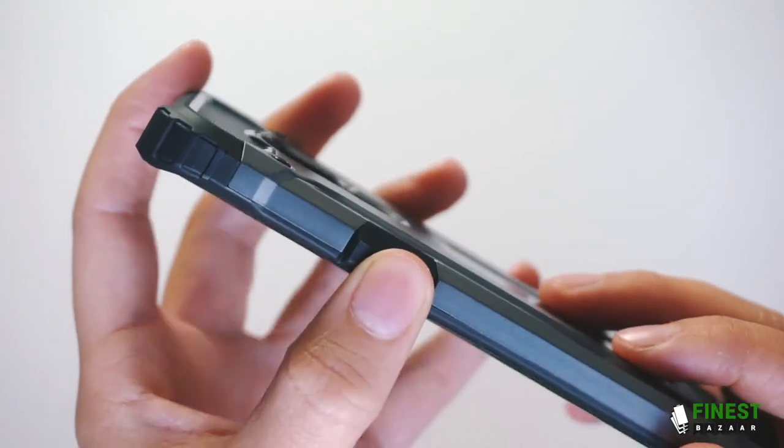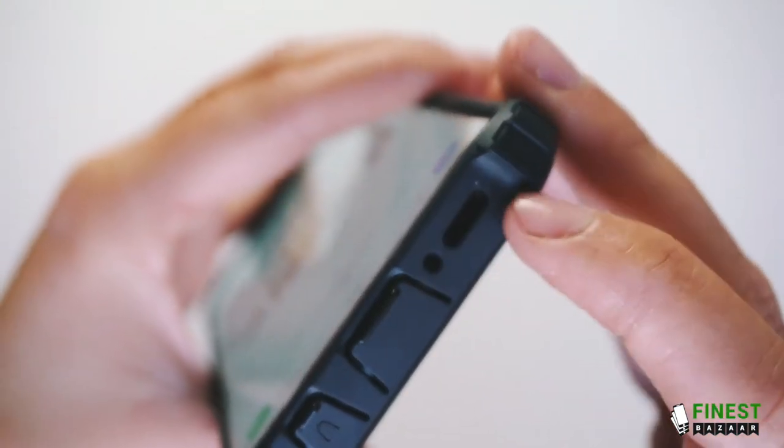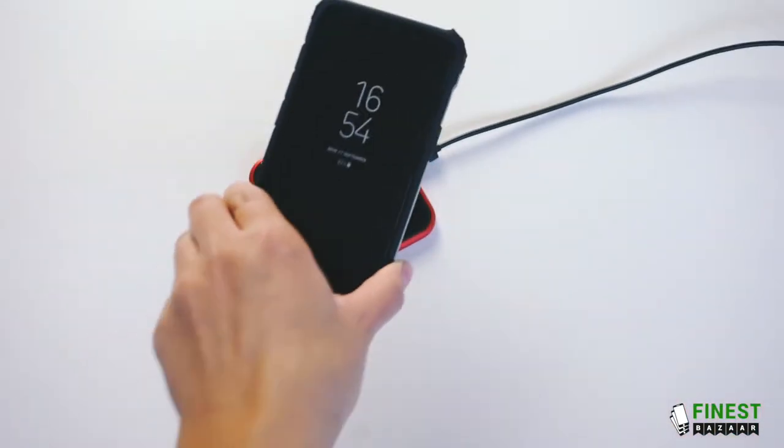It has responsive, protected and heavy duty buttons. It has lanyard holes and it's compatible with wireless charging.